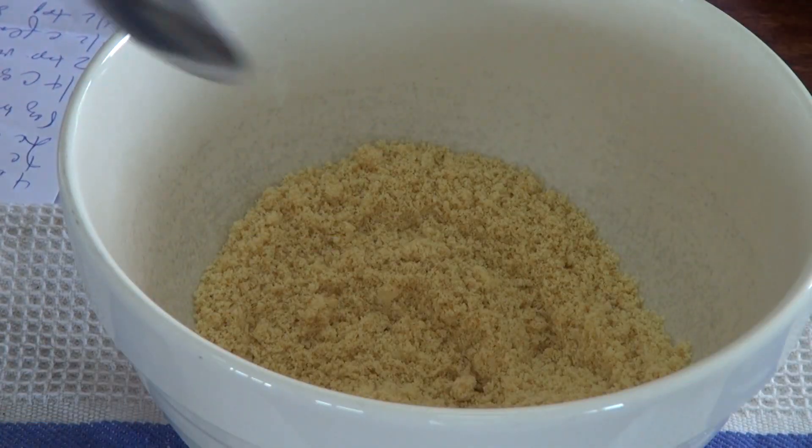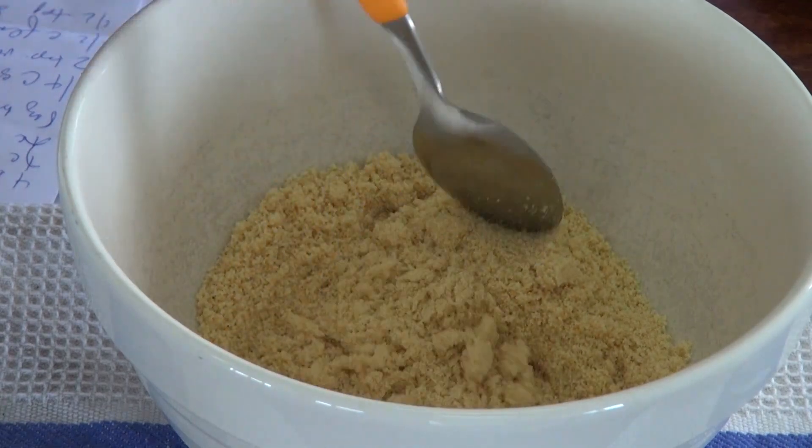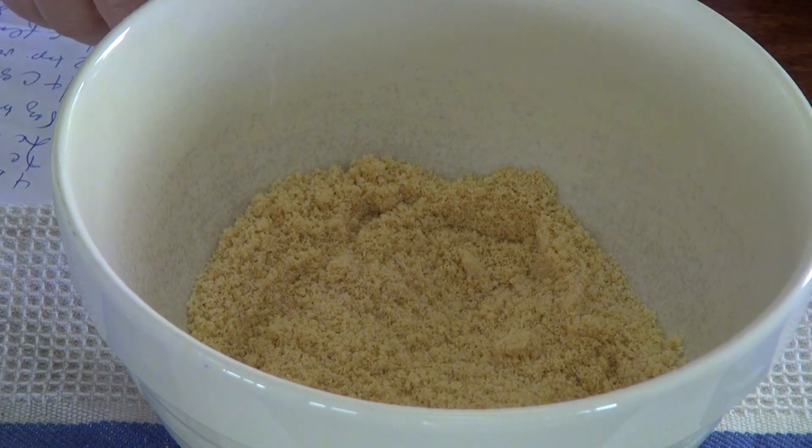This is also the base for cheesecakes. So let's make our crust. I have one and a half cups of cookie crumbs in here. This is your basic crust for cheesecakes, for some icebox pies. You can use graham crackers, you can use shortbread cookies, you can use Maria cookies if you're in South America.